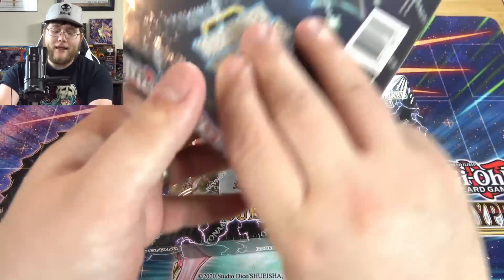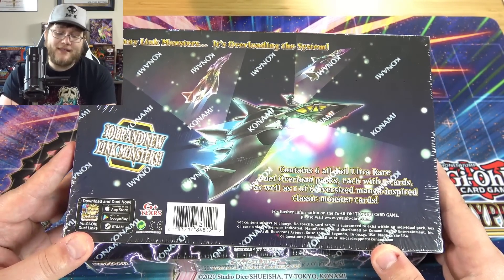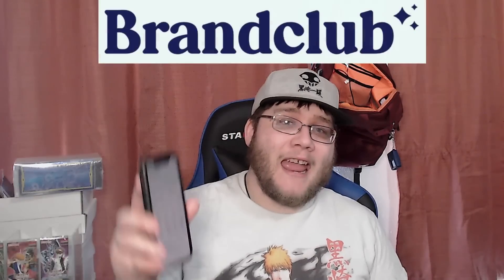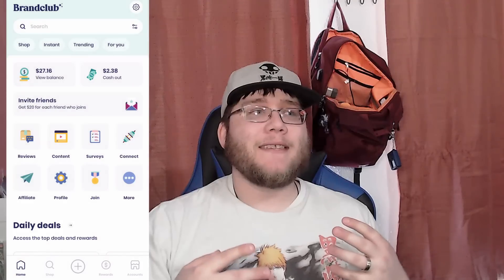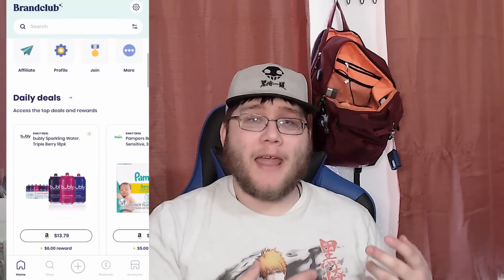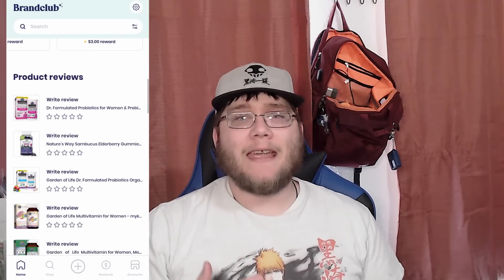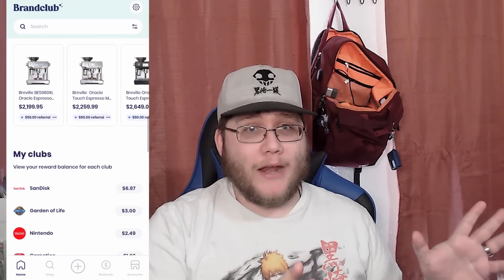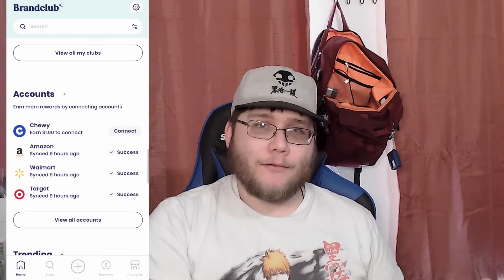If you want to check out our sponsor for today's video — I actually got one of these boxes for free. This video is sponsored by Brand Club. Brand Club is an app on iOS and Android that is completely free. What they do is let you connect your Amazon, Walmart, Target, and Chewy accounts, and it keeps track of your purchases and gives you cash back. Since I always buy from Amazon, that's the one I use the most.